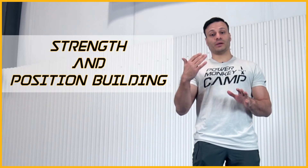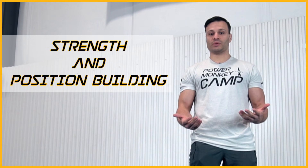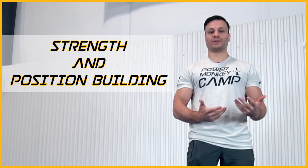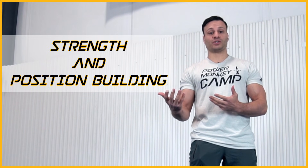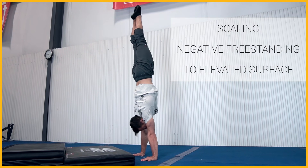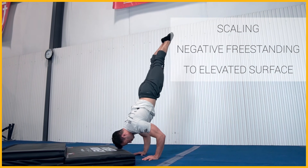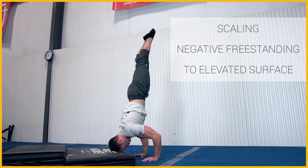Building the prerequisite strength to do these handstand push-ups strict takes a long time. One of the things we do in the gymnastics world to help maintain position while building that strength is to shorten the distance a little bit — adding a mat or ab mat so you can maintain the tripod coming down to position without having to go all the way down to the ground.